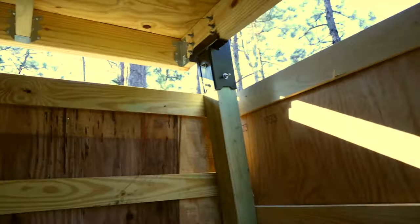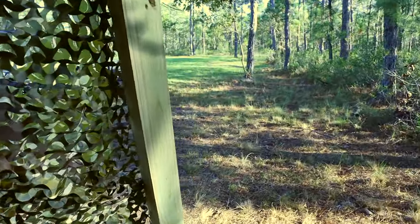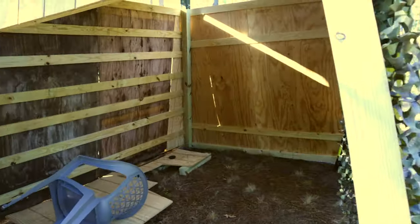I don't want animals living in here — they may try to nest, but I'm going to try to keep them from moving in. This camouflage fabric works great, though it's hard to see out of.